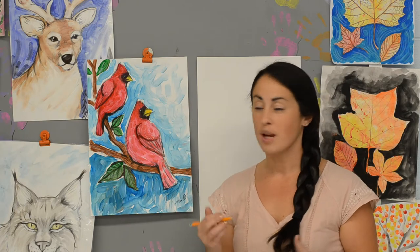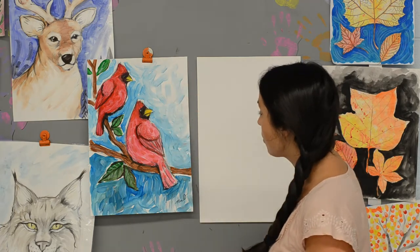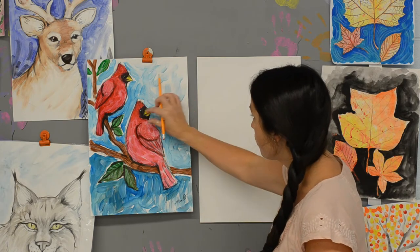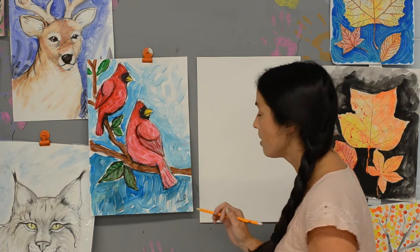By using lots of different shapes, we're going to be putting these two cardinals together. We're going to use a teardrop shape, triangles, rectangles — so grab your paper, pencils, sharpies, paint markers, whatever you have, and come draw with me.